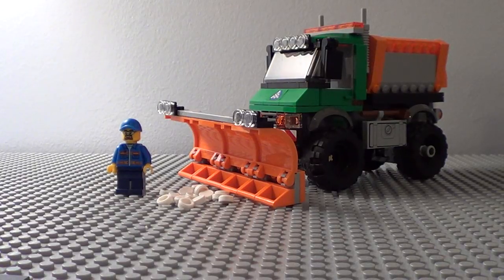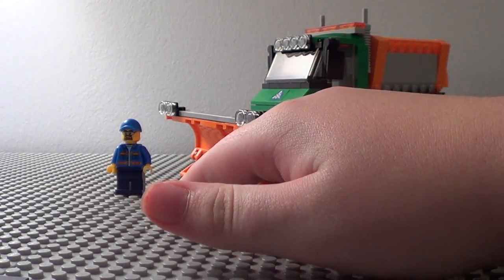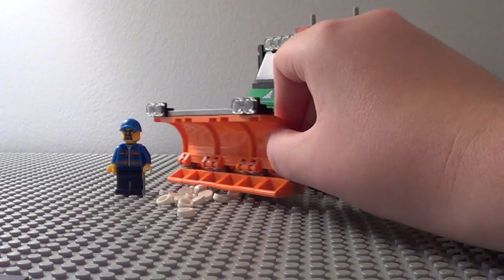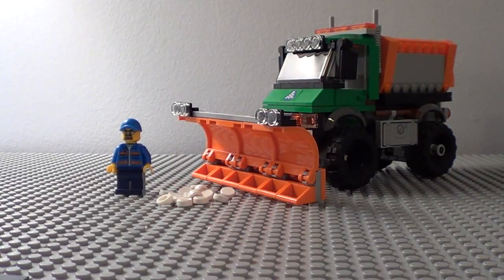The only complaint I have is that when you try to plow the tile pieces on the gray base plates, they go kind of flying all over the place. The truck gets a little stuck because the pieces go under the snowplow, which means you'll have slight trouble moving the truck. That's really the only complaint I have — if you run it on a smooth surface, it'll work fine. Other than that, I give it a 10 out of 10 and highly recommend it. I hope you guys enjoyed this video. Remember to rate, comment, subscribe, and I'll see you next time.